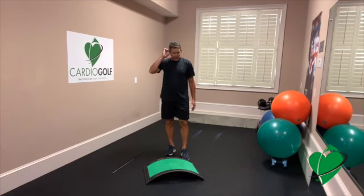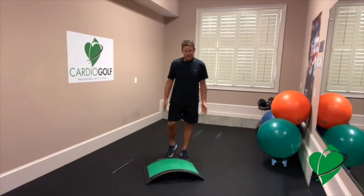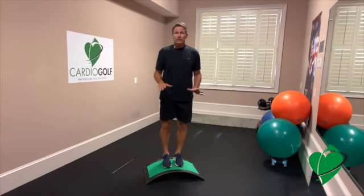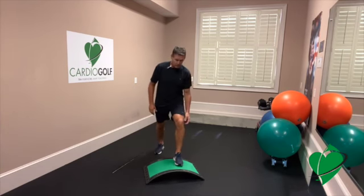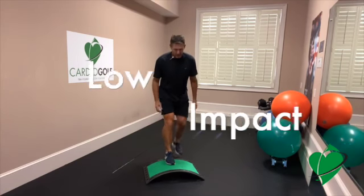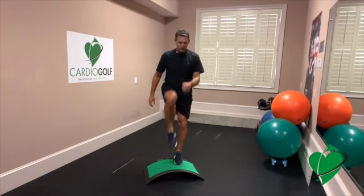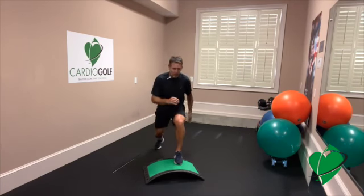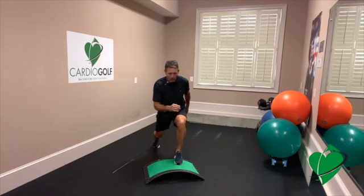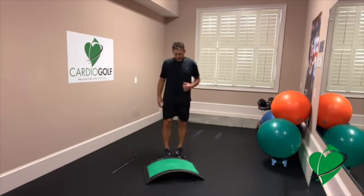Round two — start your timers. You should be breathing a bit now. We're going to go back to a minute of low impact. You can come inward to a little knee-to-chest. These are low impact.